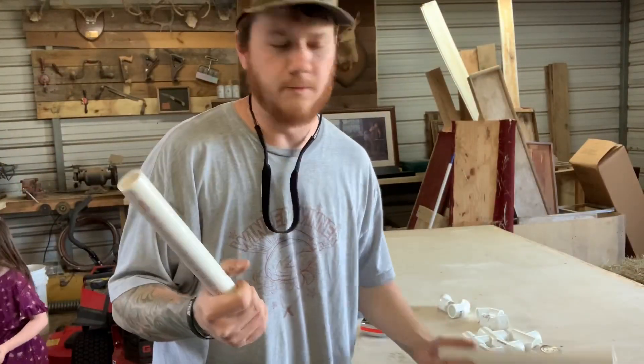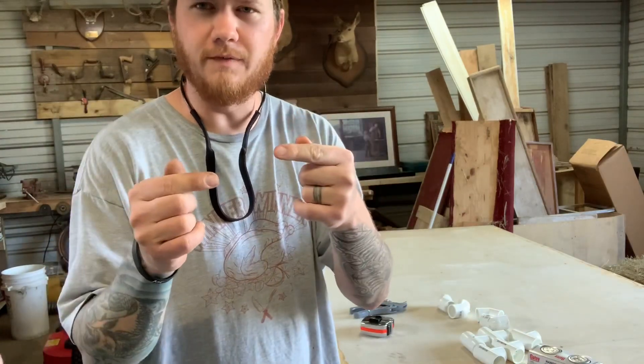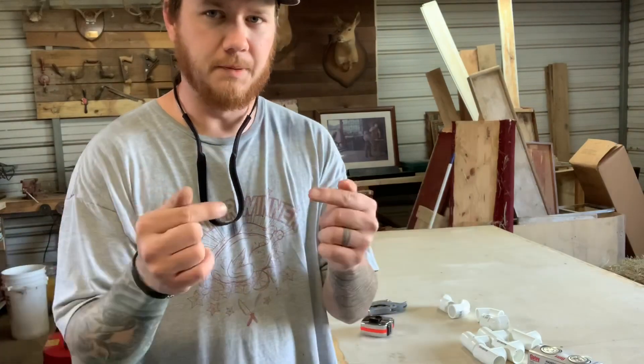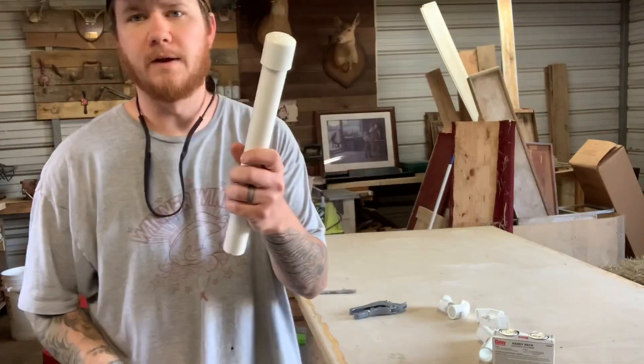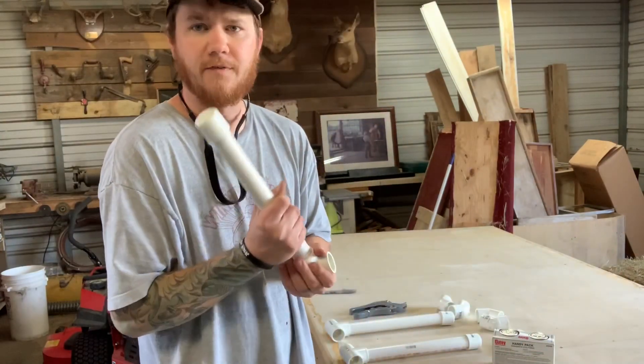All right, so we got all our one-foot pieces. Now I think we're going to have to trim some of them, but we're going to go ahead and dry fit it. We've got to put the tee to the 45 — I think we're going to have to probably take like two inches off a couple of them to put those two together. So we're just going to cap all five of these. Whenever we got a cap, we're going to have to have a tee on the bottom.